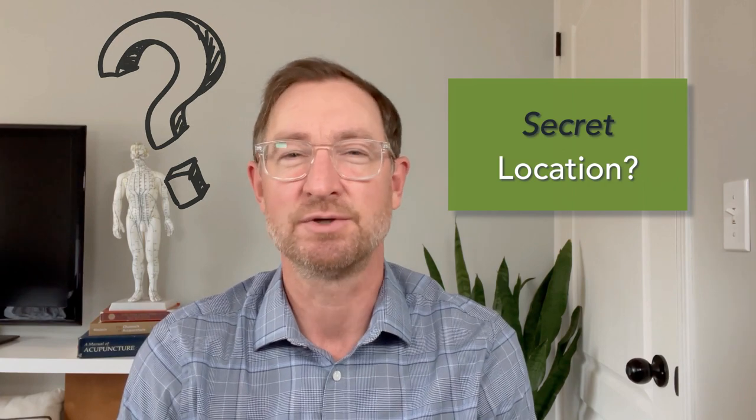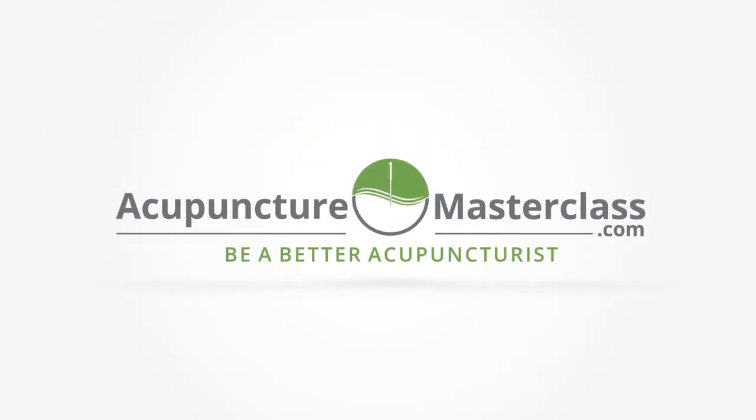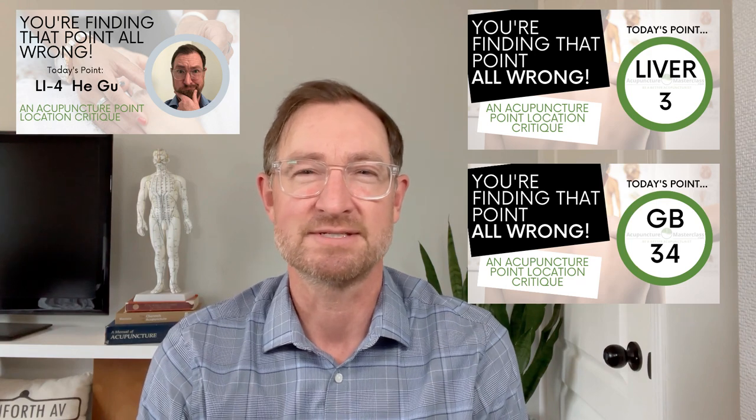Today on Acupuncture Masterclass: the secret location method for large intestine 11 every acupuncture student should know about. If you're early on in your acupuncture education, you've likely realized that there are often multiple ways to find a single acupuncture point. Some methods I consider accurate, other methods not so much. Check out my 'you're finding this point all wrong' videos to make sure you're not committing some of these point location mishaps.